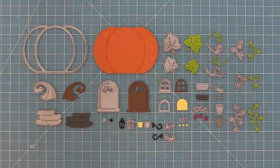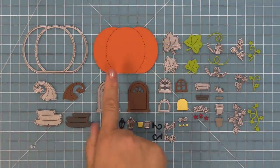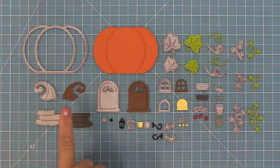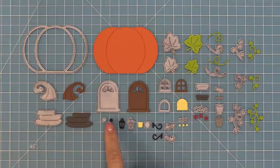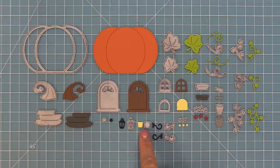This pumpkin house has a ton of pieces that are so fun to mix and match. Of course we first have the pumpkin house itself, then we have this great little stem you can add on top. We have the door for the house and a doorknob, the steps leading up to the house, and a cute little lamp with the light for behind the lamp and a hook so you can put it on either side of the door.